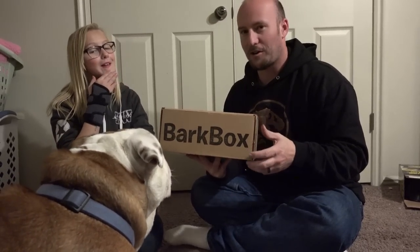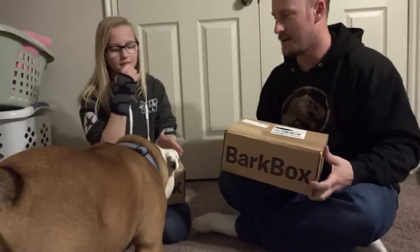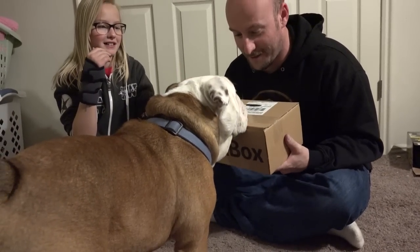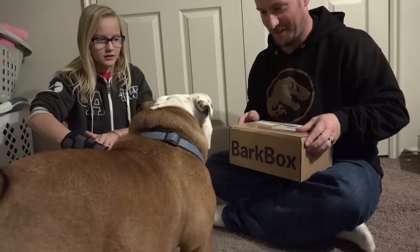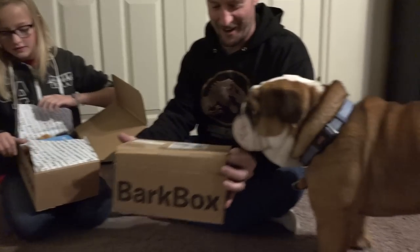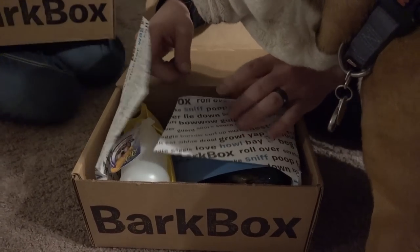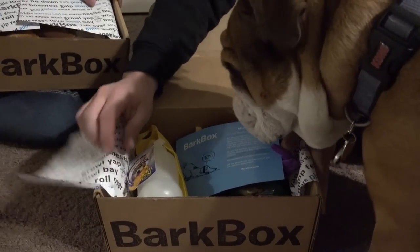Welcome to February's edition of BarkBox with me, Snapple, and little Bear. Bear, are you ready for BarkBox? I think he's recognized the box now, so he knows he's about to get spoiled. All right, here we go with February's edition of BarkBox — what do we got in here? Bear, look what do we got in here, as we open up the BarkBox.